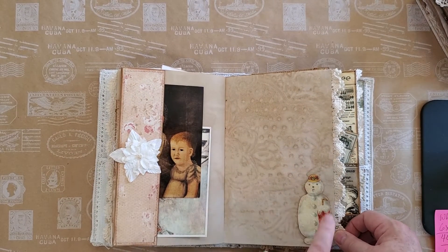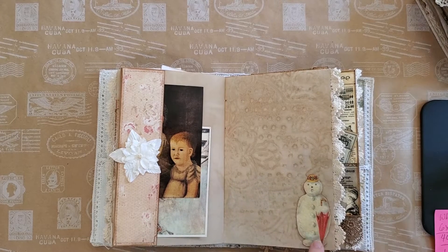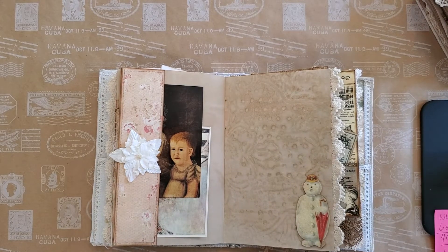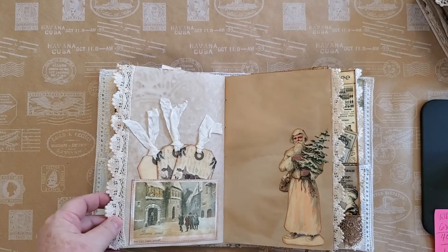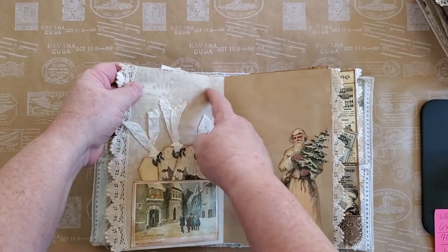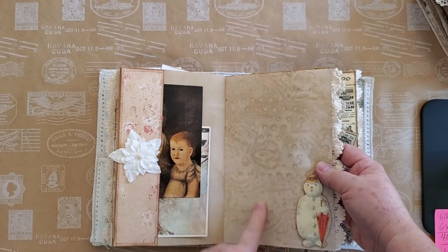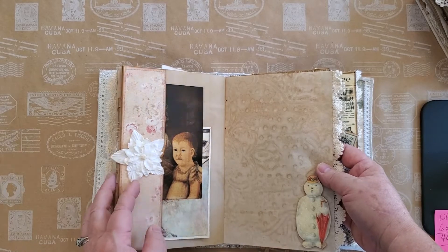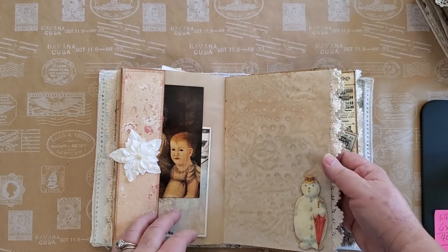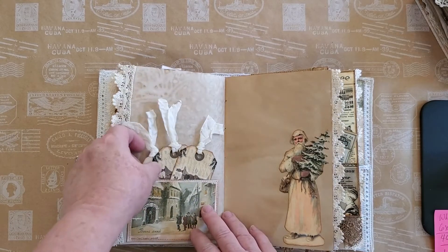Here we have a little snowman — I've used a couple of these. It was an actual Christmas card and I just cut them out; they're so sweet. You can see now this paper here is the actual paper that was dyed with that lace pattern on it, so you can see the difference. I now have the best of both worlds.